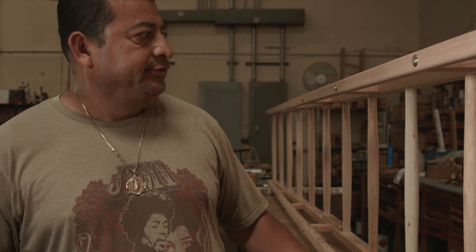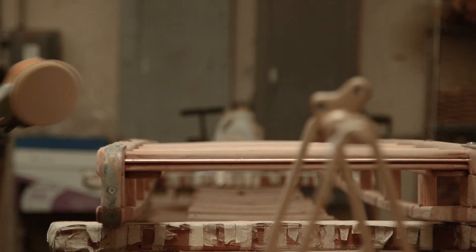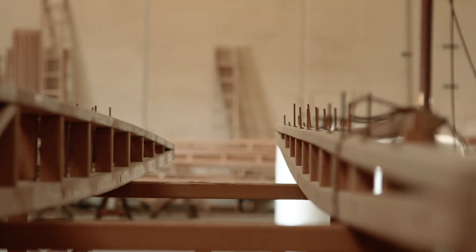This is a 20-foot extension ladder repair — one of the fastest ladder repairs. We have to open it completely, sand them all over again, take everything out: the old varnish, the old sealer, everything. So it had to be clean. Build new rungs, but the old ones were already old, so we just replace them.